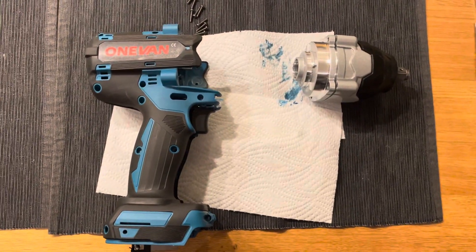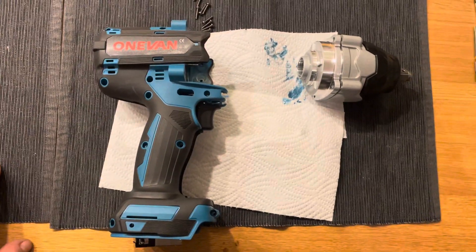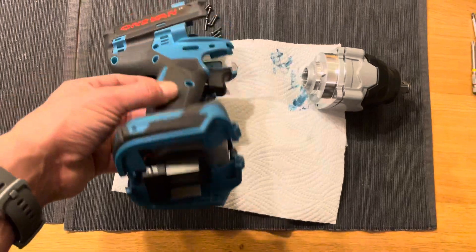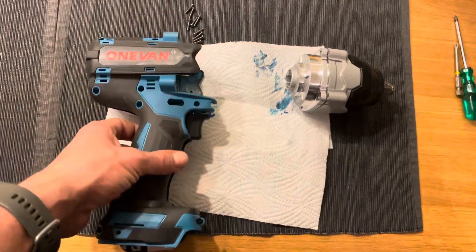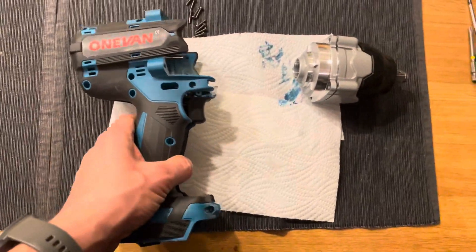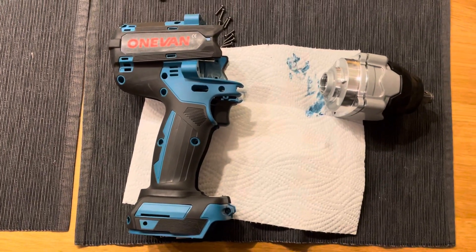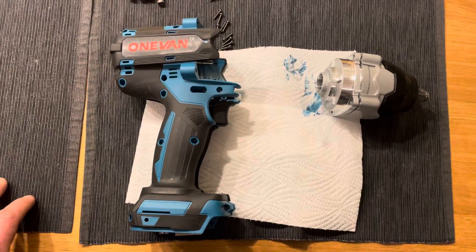Today, a short video about this one van Makita knockoff impact driver you can buy on eBay or similar sites. It's a Makita knockoff 18-volt machine — I think it's a copy of the DTW 700, but I don't think it's got the torque of the original Makita.